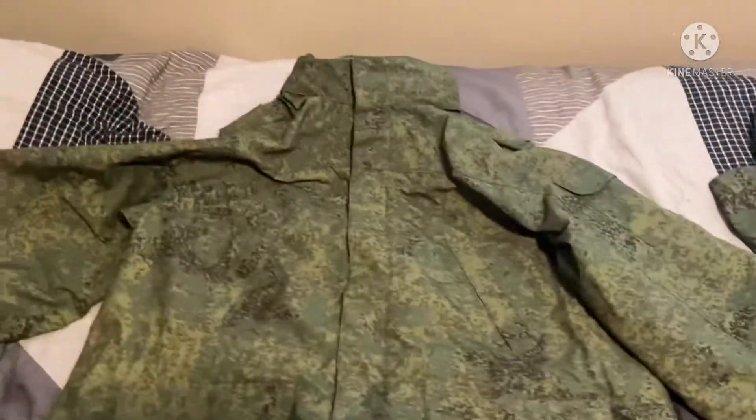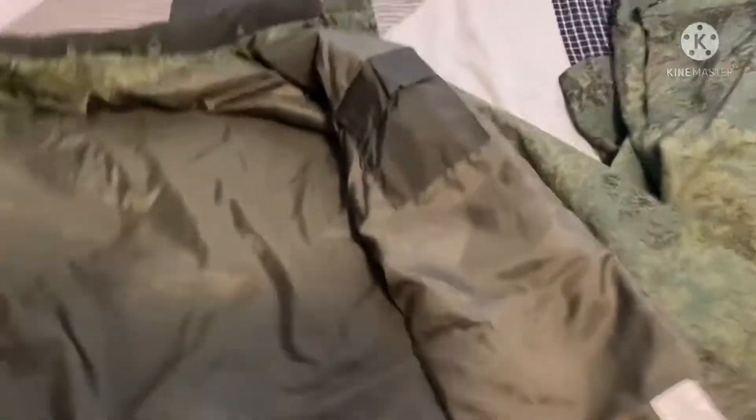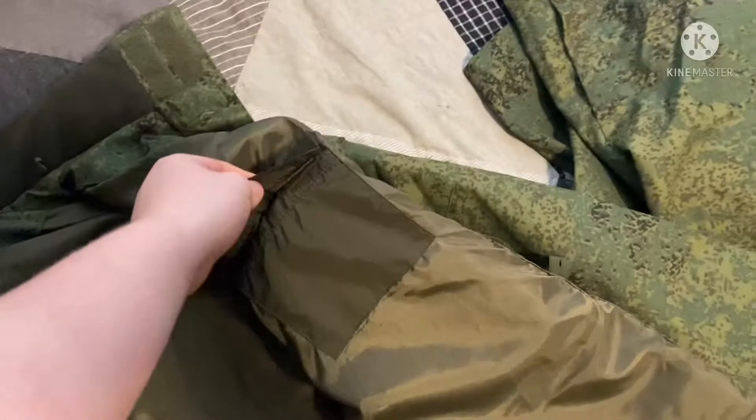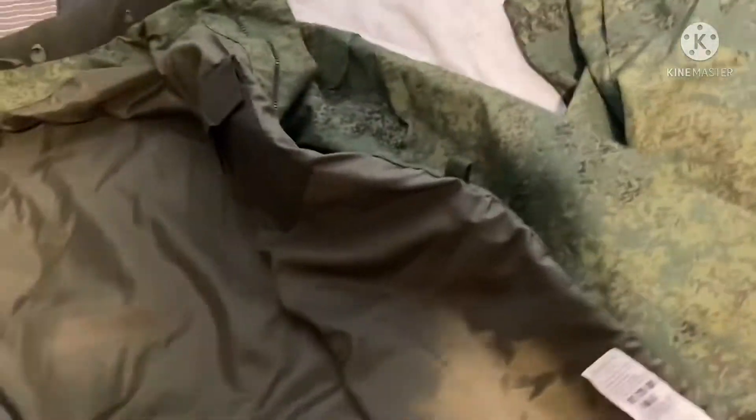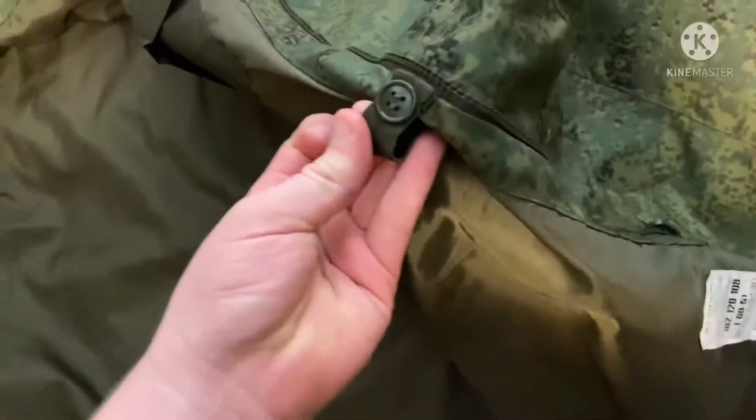Now I'll show you the inside of the jacket. Inside, it's rather plain — you have a singular small internal pocket, and the zipper for the liners. You also have elastic adjustment straps that go through the uniform, which you can cinch tighter or looser on either side, along with the main zipper. There's also a Velcro flap that the liner connects to, and a nylon-y brown material on the inside.